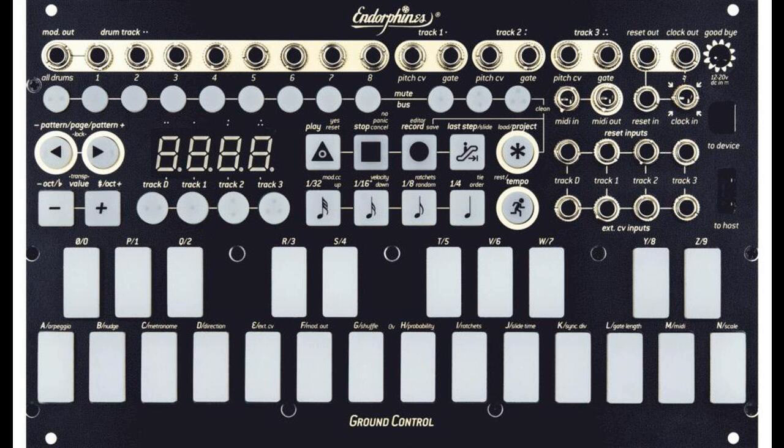Additional features include: arpeggiator, roller, patterns cue, live notes removal, slides, ties/rests, and quick transpose.